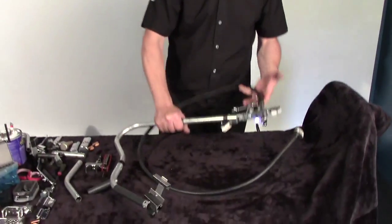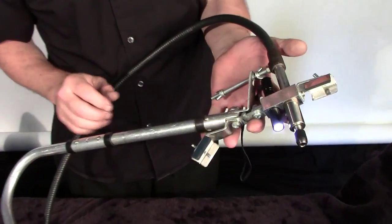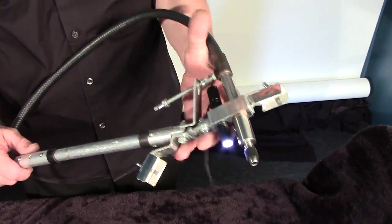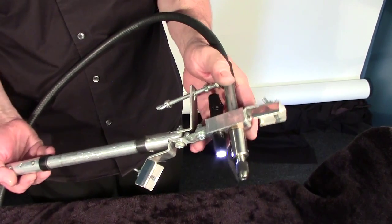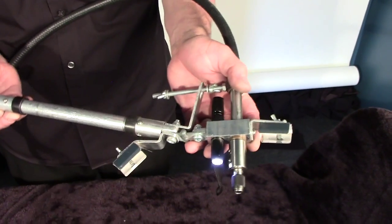If you zoom in, we'll show you what we can do with the main drive and the main head itself. As you can see, we've got the actual stud at the back here with the nuts adjusted so you can move the actual head up and down to a 45-degree angle.